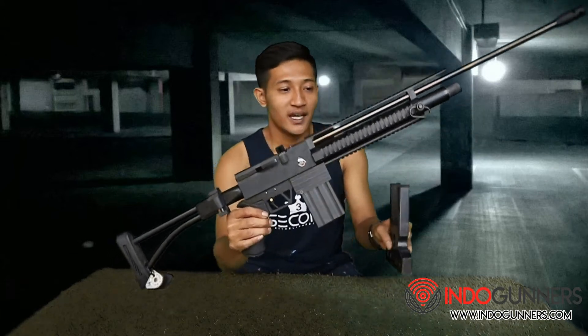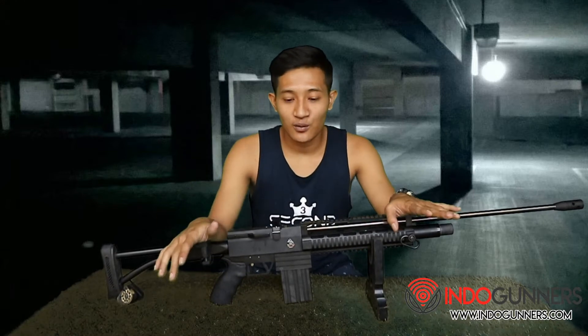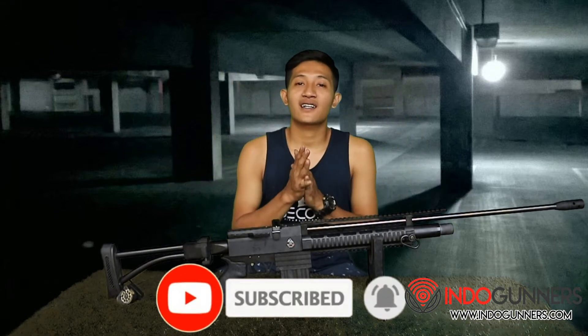Oke, mungkin cukup sekian untuk penjelasan senapan ini. Bilamana ada yang lihat dengan senapan ini, langsung saja hubungi saya atau telepon. Dan jangan lupa juga like, share, dan komen ya, share bila perlu. Salam dari saya, Endang Indogandar.